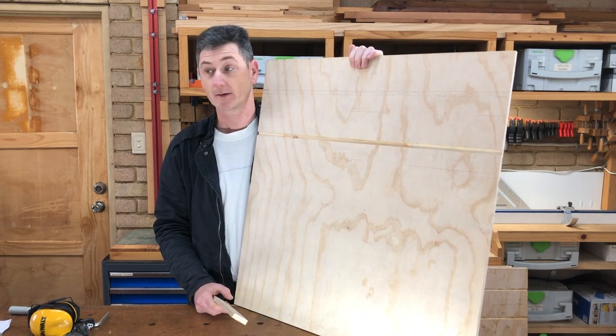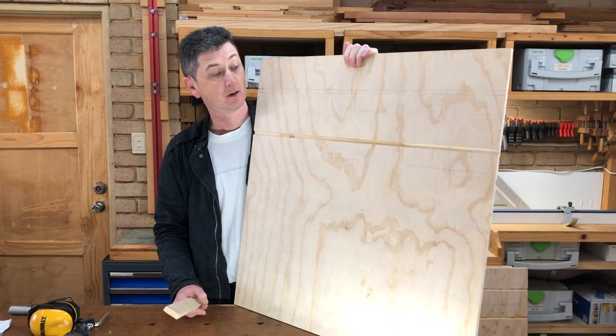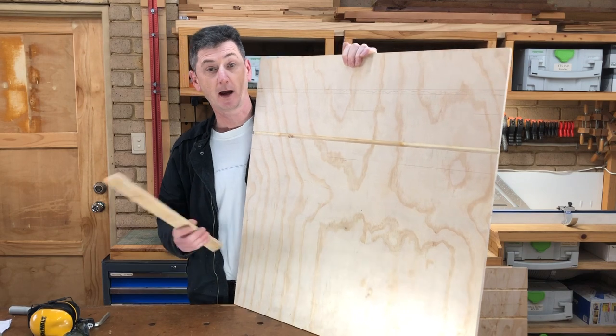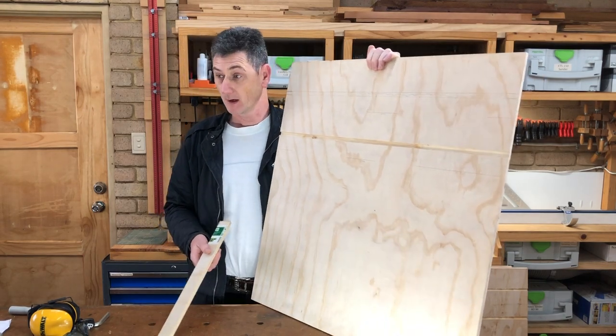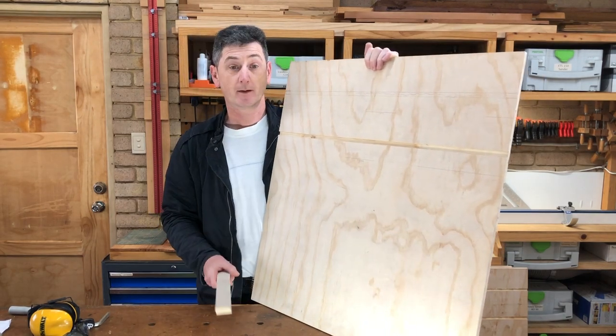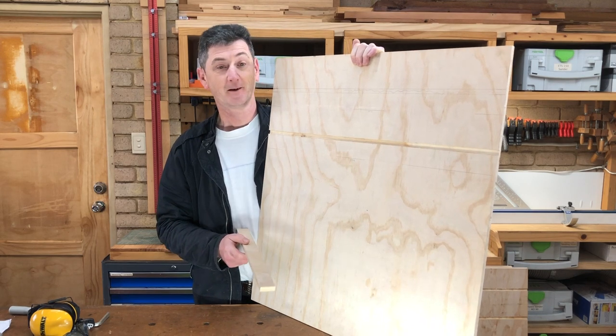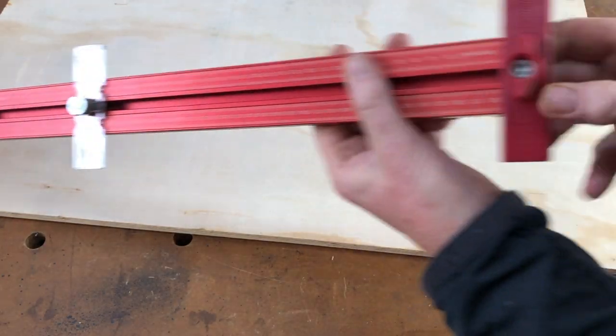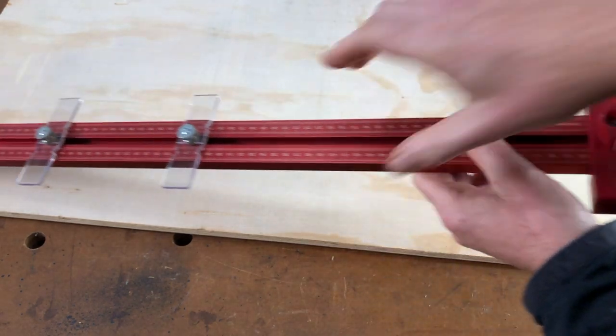I prefer doing dadoes with a router rather than on the table saw — it would be a lot of passes to cut that out with a standard thin blade, and I don't have a dado set on the table saw. So this is the way I do mine. I'm going to use my Woodpecker's story stick to mark this out.